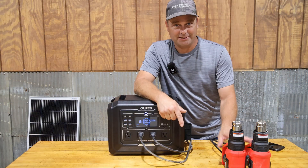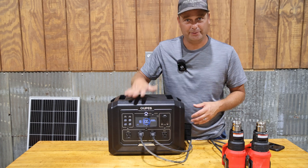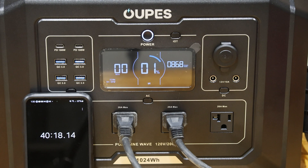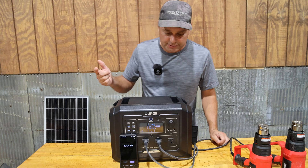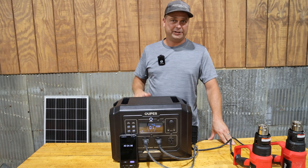This time I'm going to run both heat guns on low — about 1,000 watts — and see how long the power station lasts. The power station is predicting 44 minutes at 950 watts. It ripped out at 40 minutes and 20 seconds — error number two, low voltage battery protection. The battery was too low in voltage so it turned itself off.